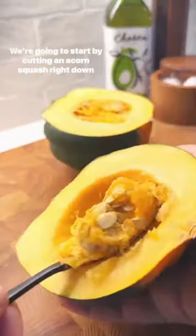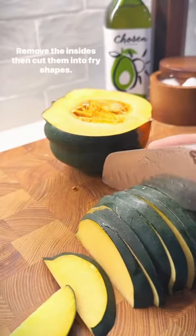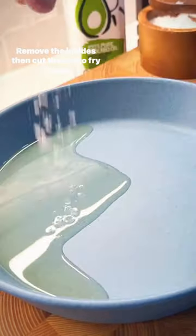We're gonna start by cutting an acorn squash right down the middle, remove the insides, then cut them into fry shapes.